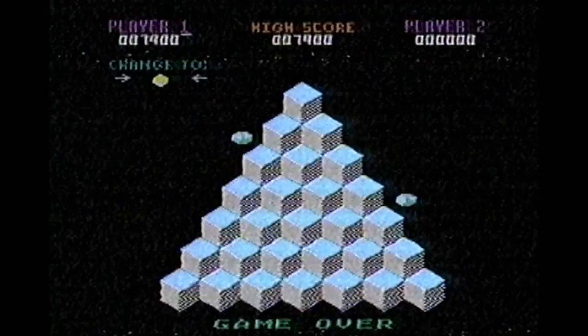Hey, Q-Bert found the bottom to that pit — with his head. Good job, Q-Bert!